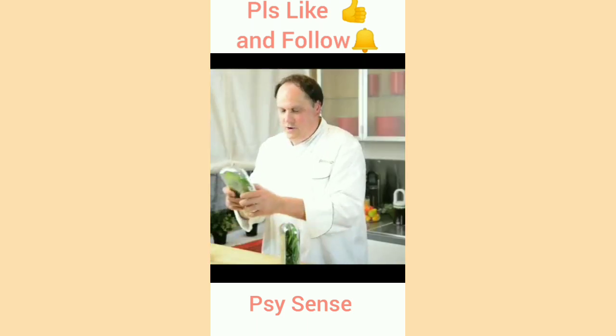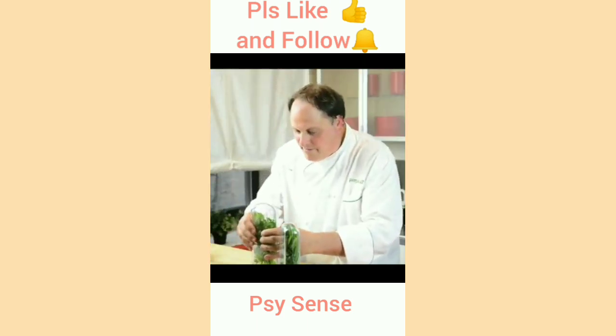We're going to take our fresh cilantro and put it inside of our tray, click it nice and tight, then add it right to the bottom of the basin of the Herb Saver Eco and fill the basin up with water.